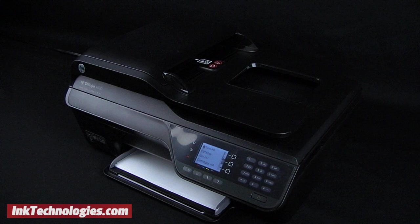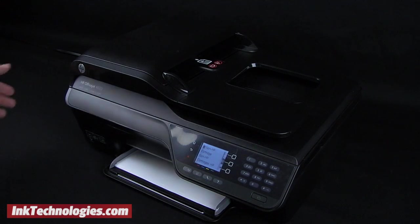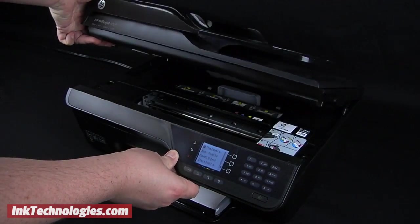Although the model shown differs in appearance, the replacement process is the same. Make sure the machine is plugged in and powered on, then lift from the sides to raise the top cover.